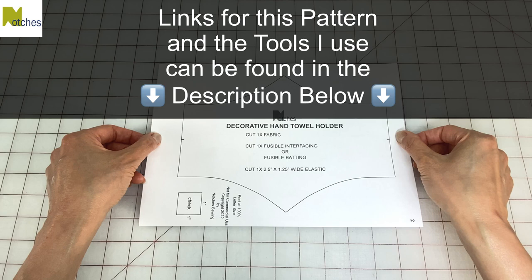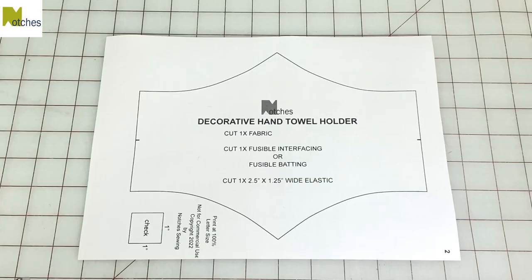Hi everyone, Angela here. To make this little easy gift idea, print out my pattern at a hundred percent letter size, check the one inch square, and cut out.